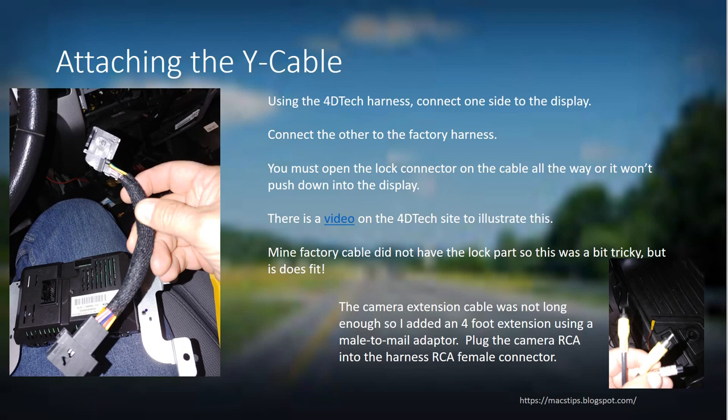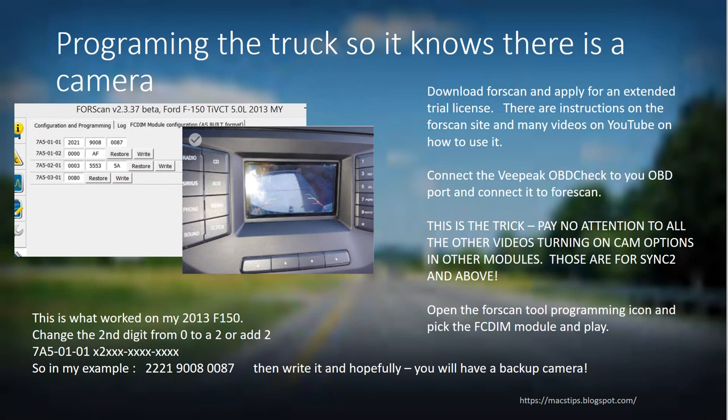Once you have everything connected and know it's outputting a video signal — I actually connected it to a separate video input display to confirm the camera was displaying correctly before wiring everything up — then connect it to the display in the truck. But you also need to program your modules to tell the system it has a backup camera. This is the key trick.